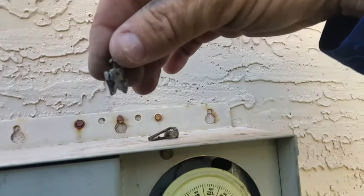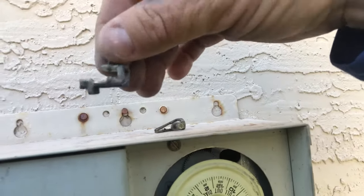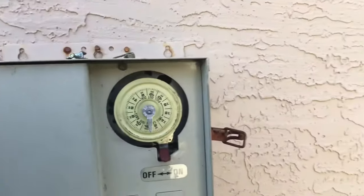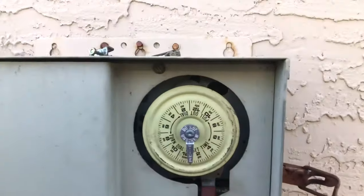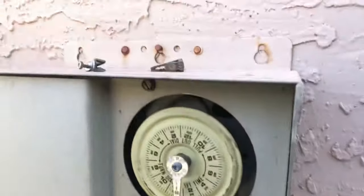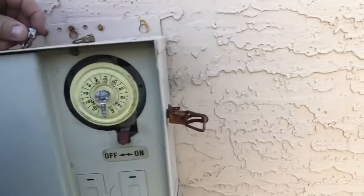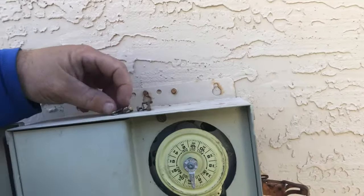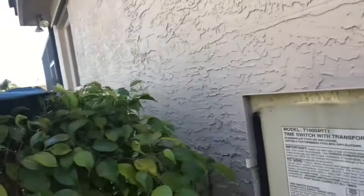Look at our on pin — it's bent and crooked. This is causing the timer not to turn on when we've set it to. Simple fixes: you can try to bend it back to make it look like the good one as much as possible, or you can simply put in a new set of pins.